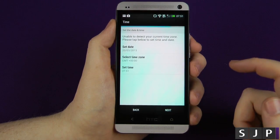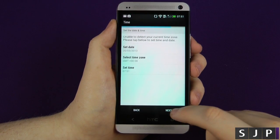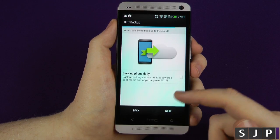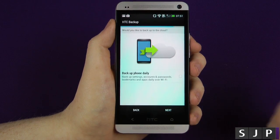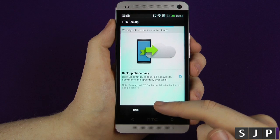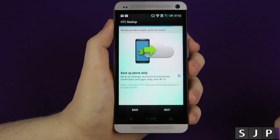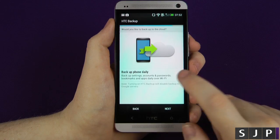So what do you want to do with regards to time and date? That's actually correct anyway, so the time's correct on there. Next — HTC backup. You can backup your phone daily: backup to settings, accounts and passwords, bookmark apps and daily over Wi-Fi, which I think is pretty cool. You can backup via the cloud. If I turn that on, it says turning on HTC backup will disable backup to Google servers. So you can either use HTC to backup or Google to backup — basically you've got a choice. We're not going to have that turned on just today.